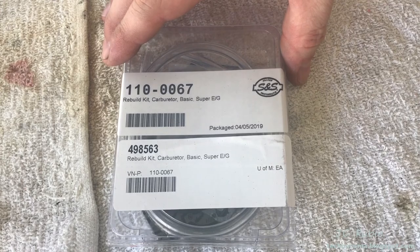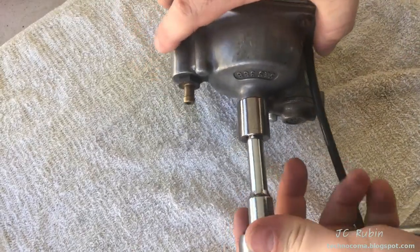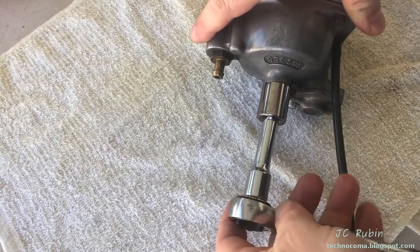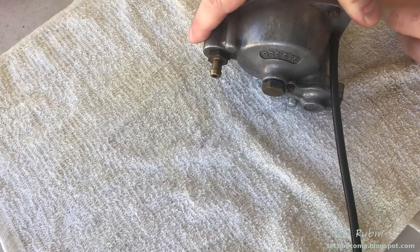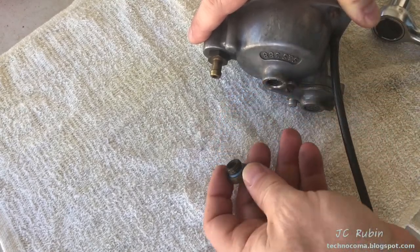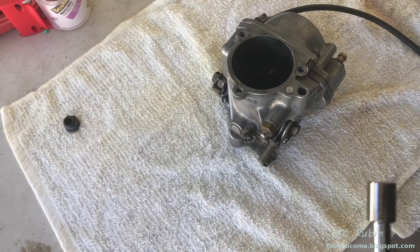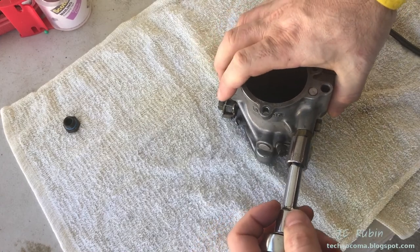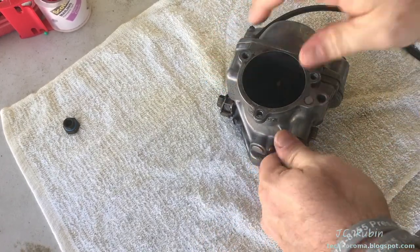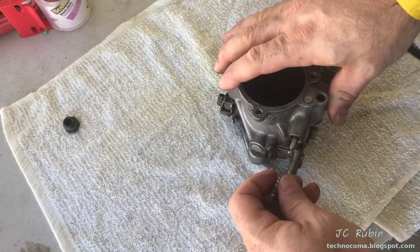If you have gas in your carburetor, if you pulled it out, this would be an opportune time to open up the bowl with the 5/8. I don't believe I have any in mine at this point, but I'm just going to open it up for good practice — and we're empty, and we're nasty. Next we're going to take off the enrichener here with a half-inch, goes right on top. It's spring loaded as you see.